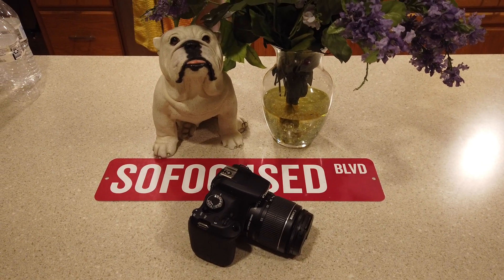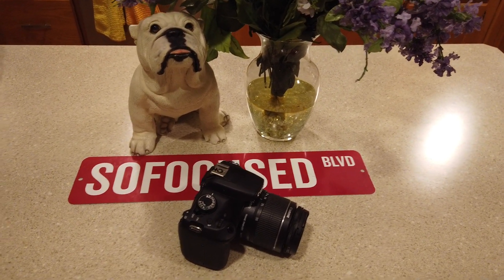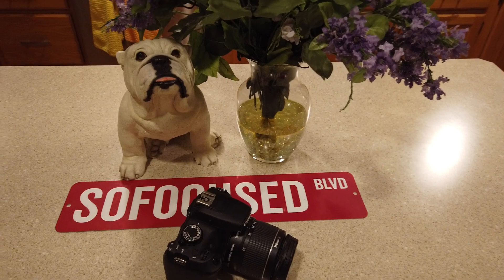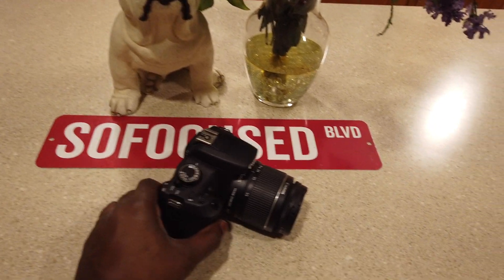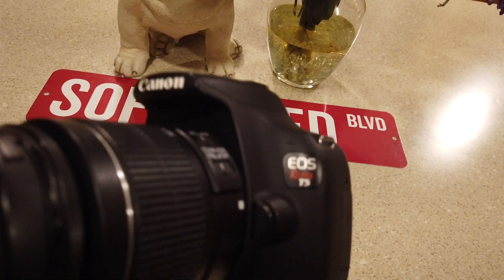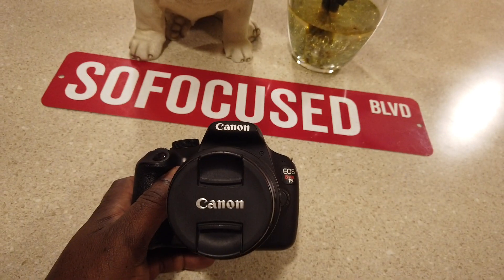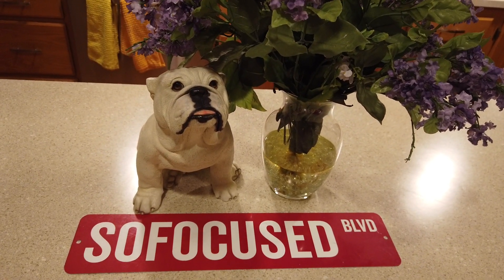What's up family, welcome back to the channel — Focused Marketing and Promotions, tech and lifestyle channel. I'm your host, Mr. I'm So Focused. I just picked this up — it's a good vlogging camera. This is the Canon EOS Rebel T5, and this is perfect for shooting YouTube, so y'all are going to see my videos looking a little bit different now.